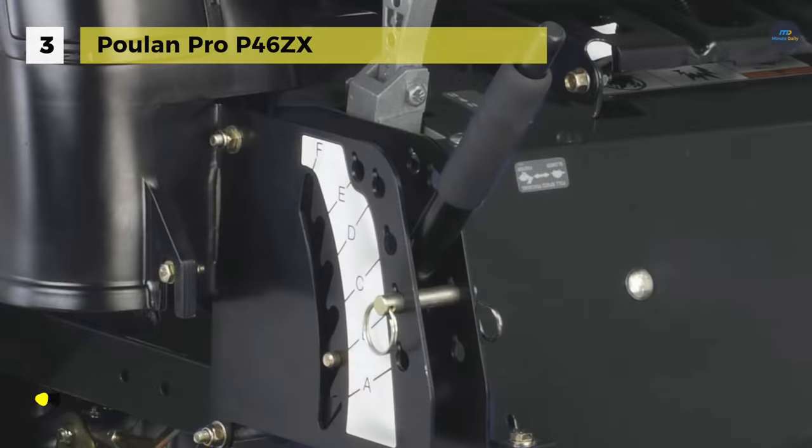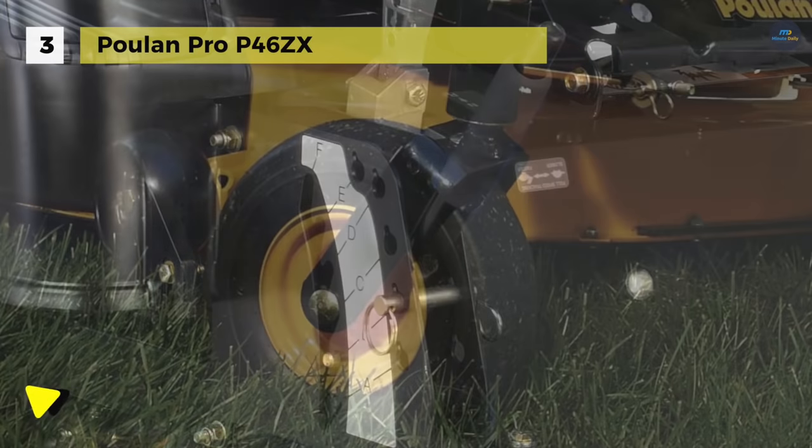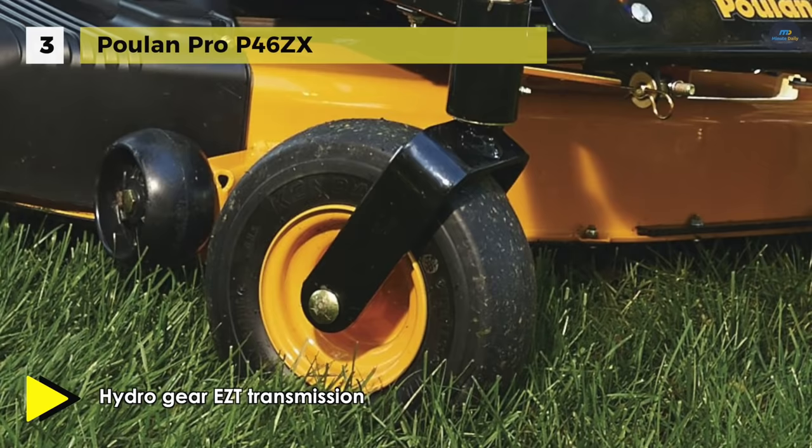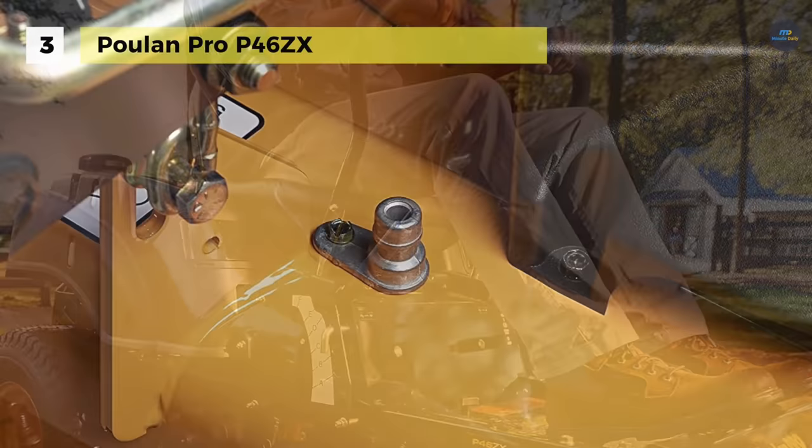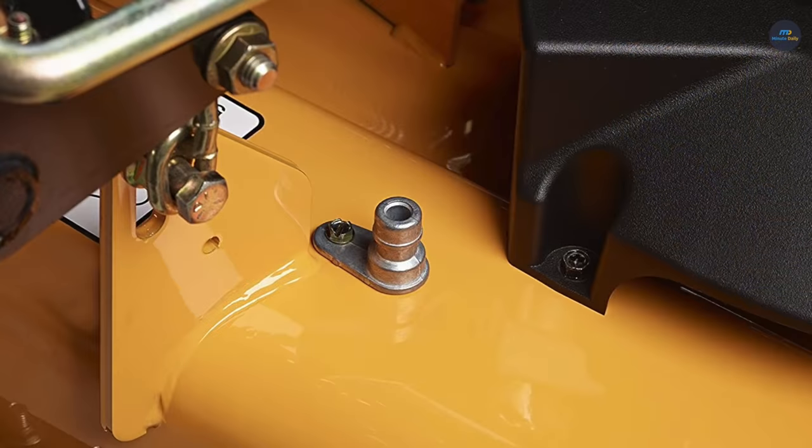It provides a top speed of 6 miles per hour and a 3.5-gallon fuel capacity, allowing this powerful ZTR to cut up to 2.4 acres per hour. Moreover, it offers an electric clutch which engages mower blades with a simple flip of a switch, and three anti-scalp deck wheels which reduce the risk of damaging your lawn when mowing uneven terrain.